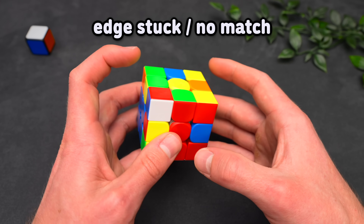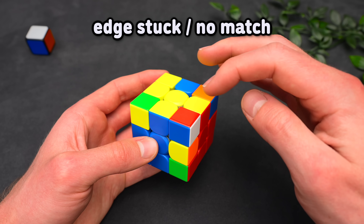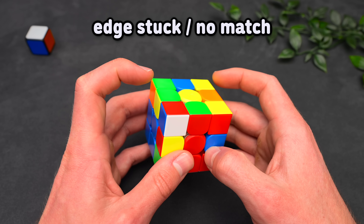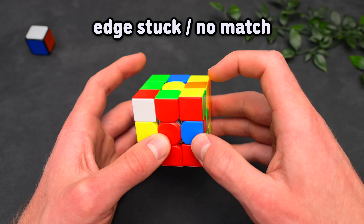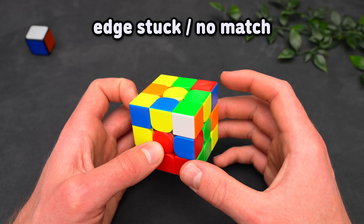So if the colors do not match — like in this case we have red and blue — we want to set it up into this easy insert where also the colors do not match. There are two ways to do this: we can either have the corner in the position where, if we bring the edge to the top layer, we have a three-move insert and then take it out like this.